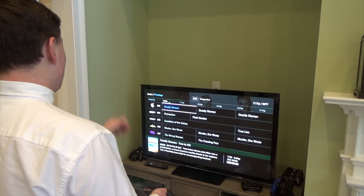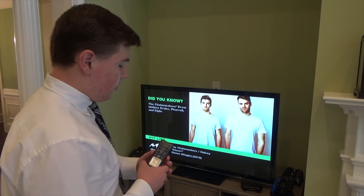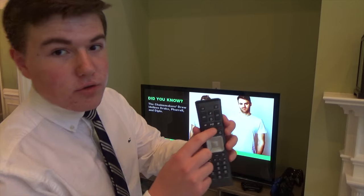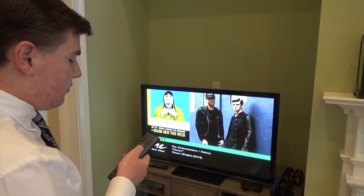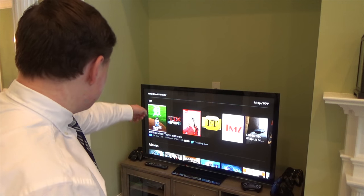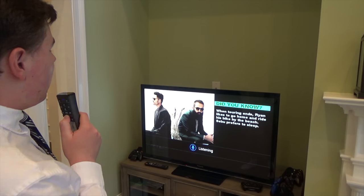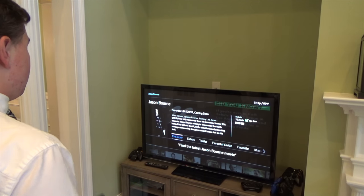The interface looks the same as with the old cable box, so maybe there's not much new software. What I really want to try out is the voice feature, which is activated by this little microphone button. It knows what I said — it has some TV recommendations for me. Find the latest Jason Bourne movie — okay, it recognized what I said, and I can pre-order it.